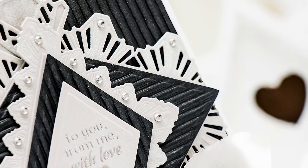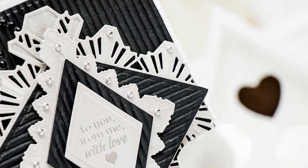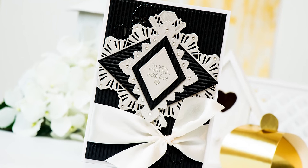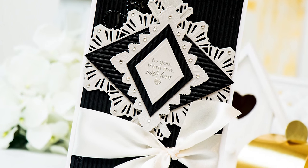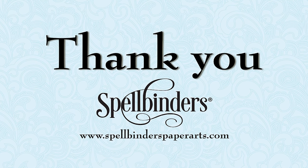I hope this video has inspired you to create with your Spellbinders Art Deco dies. Be sure to come back and watch other video tutorials on our channel for more ideas. If you have any questions about this project, please leave them in the comments section below, and be sure to subscribe to Spellbinders YouTube channel for more education and inspiration. Thanks for watching, I'll see you next time, bye!